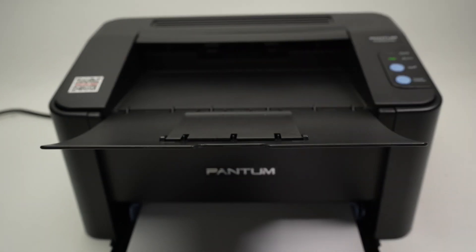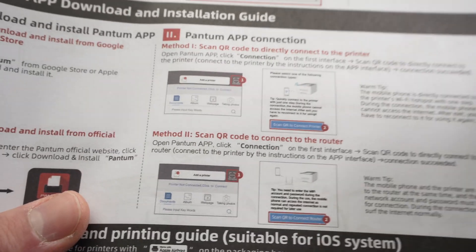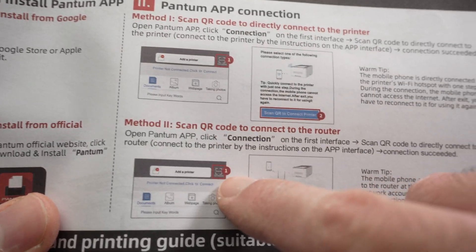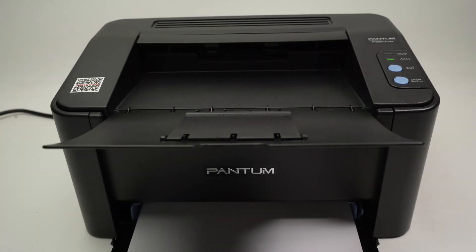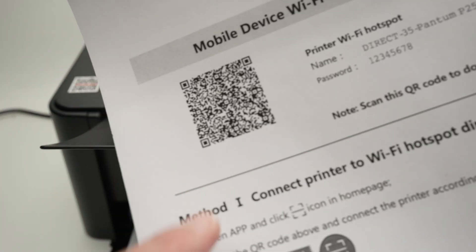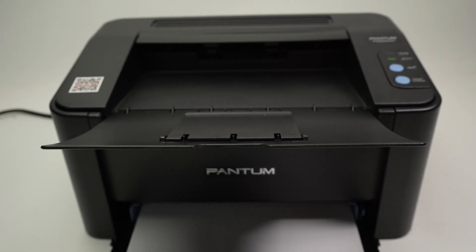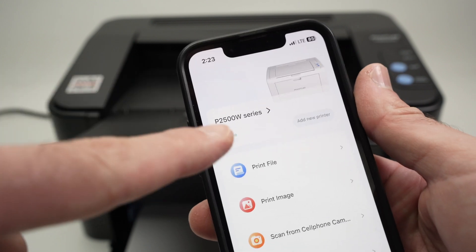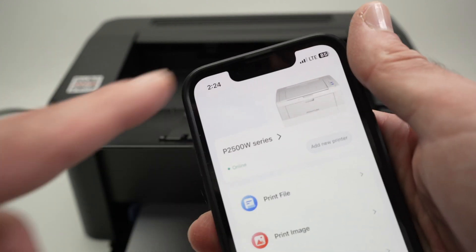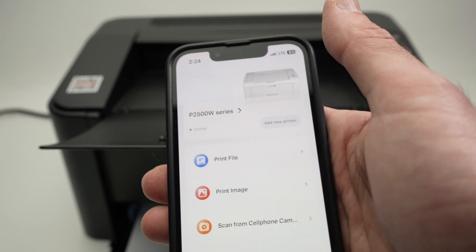If you have the older version of the app, once you open it you should have a scan button on the top right corner of your screen that you can tap to scan this QR code. That's the second method — it's almost the same thing. If the app does not look like mine, simply click the scan button on the top left corner to scan the QR code.